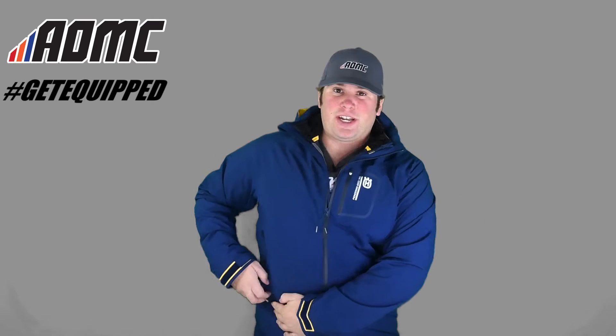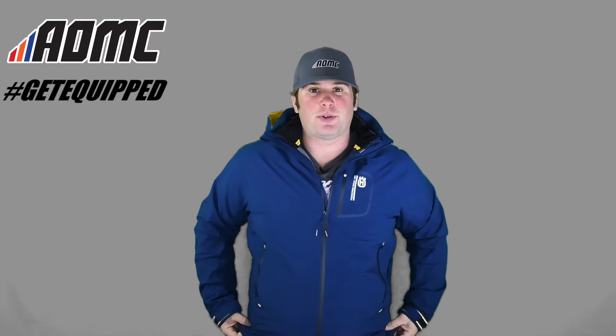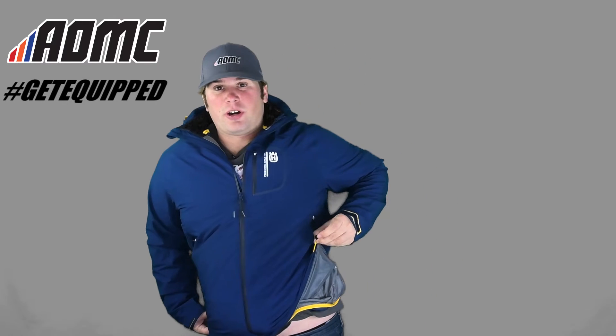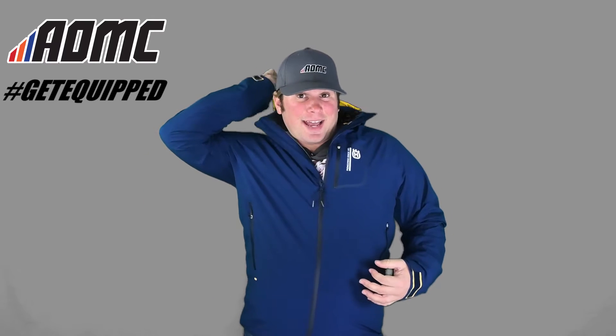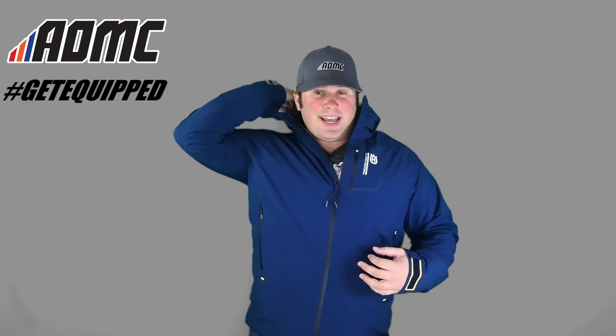On the inside of this outer shell, there are draw strings right here so you can really tighten this up around you. Makes a really nice hood in the back right here. The hood is actually detachable.